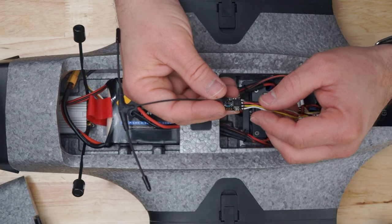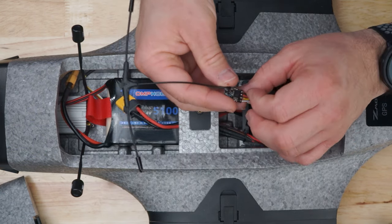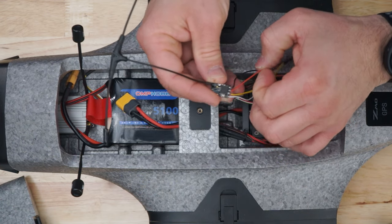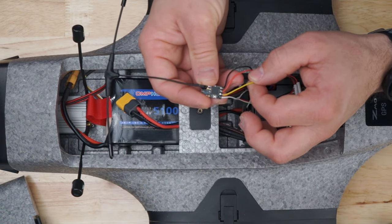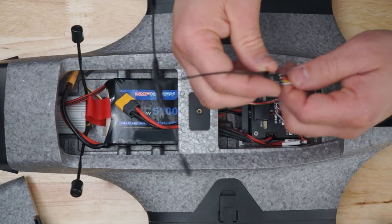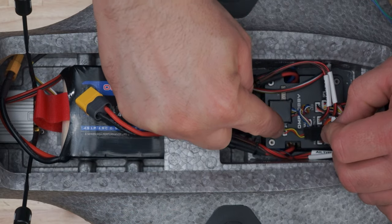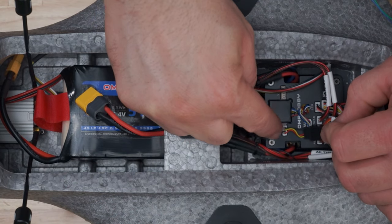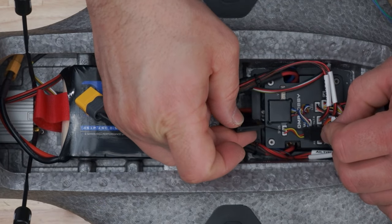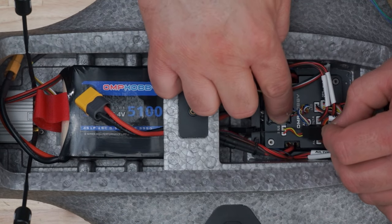On the TBS Crossfire Nano receiver, we're going to end up using all four wires: ground which is black, red for positive, yellow for signal, and white for telemetry. On the flight controller, this connector from left to right is red for positive. The other black wire here is not ground — this wire is telemetry. Then signal for SBUS, and black for ground.